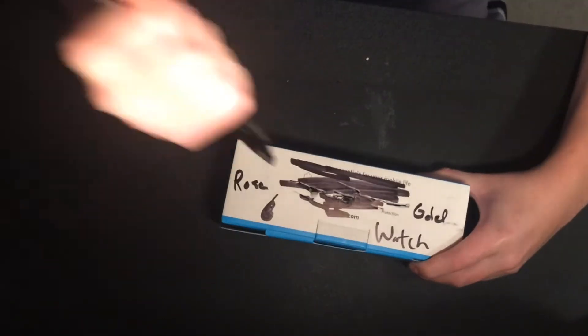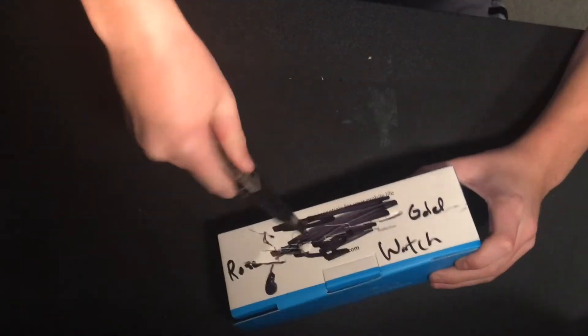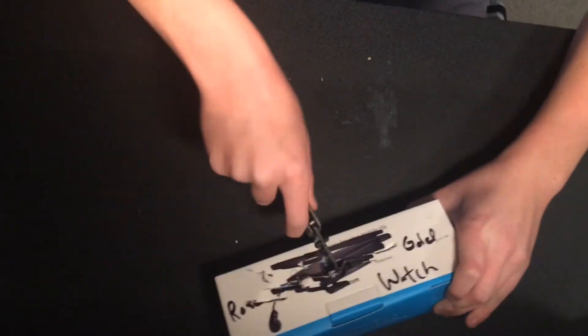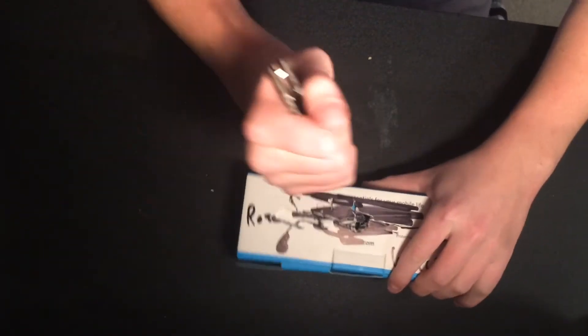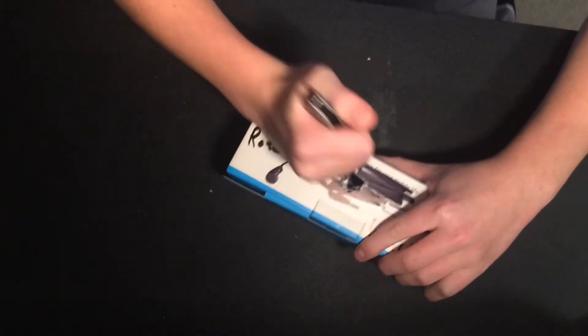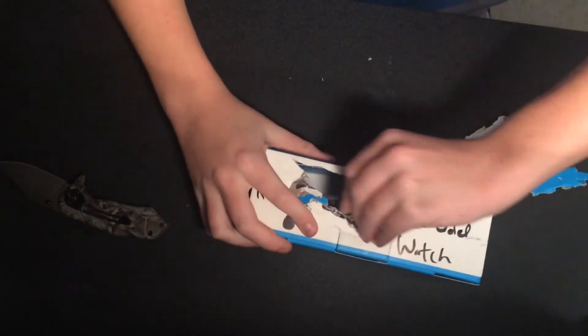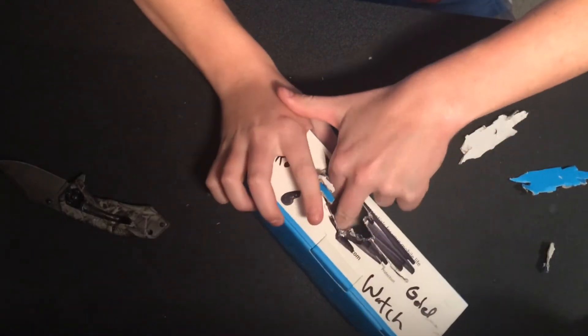There we go. Man, this is some top of the line, top notch packaging. All right guys, let's try to get this out.